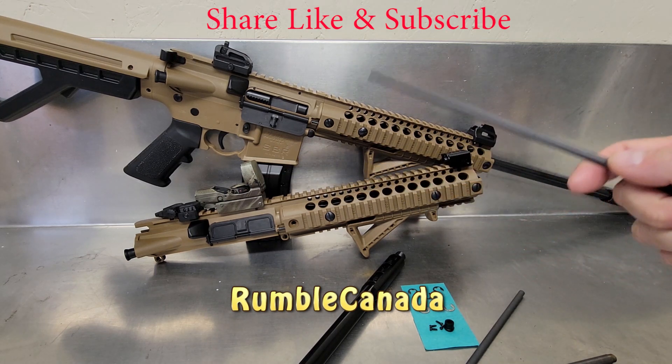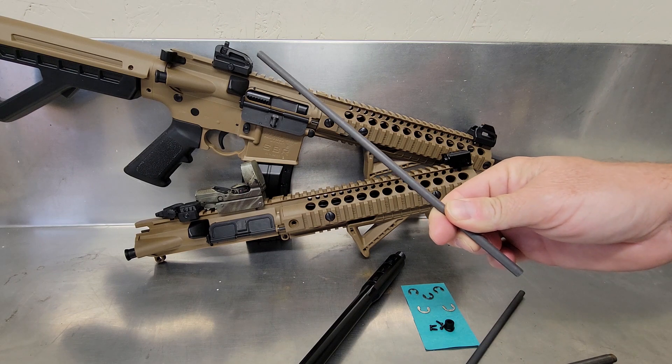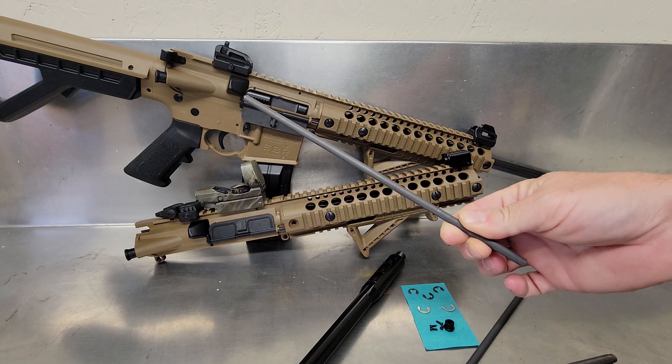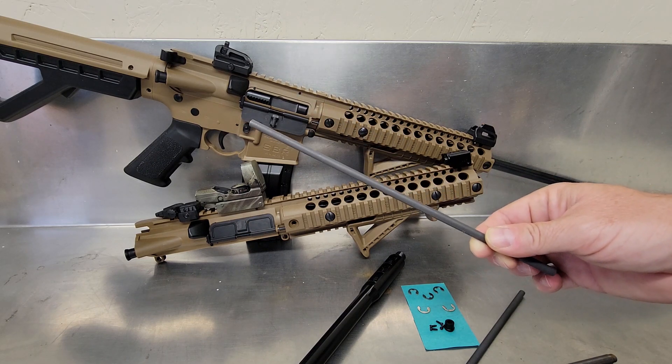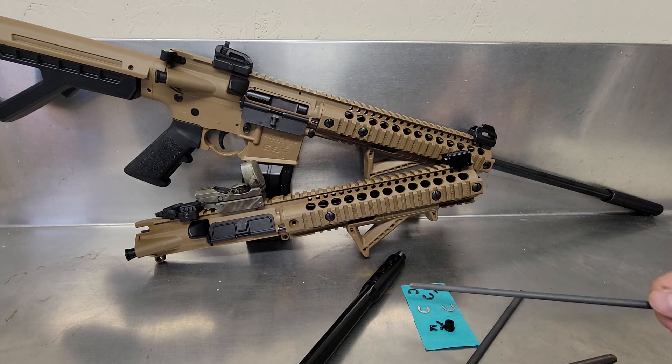Welcome to my channel Rumble Canada. I've got a good mod for the stock barrel here in the Crossman DPMS SBR R1 and MPW. If you're not going to swap out the barrel anytime soon, this is a good mod. It's going to make it more rigid and better than stock. This mod is so easy and inexpensive that all you're going to need is five C-clips.